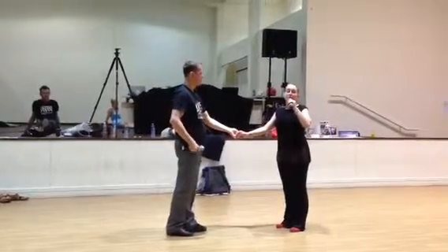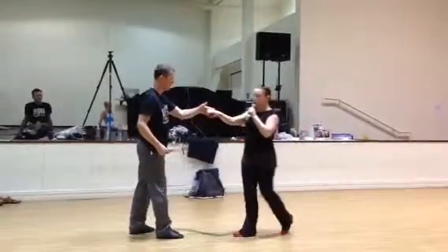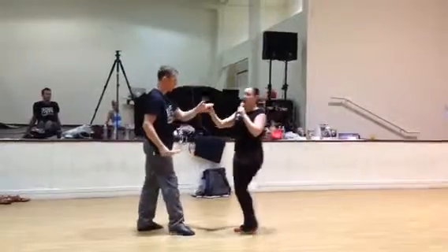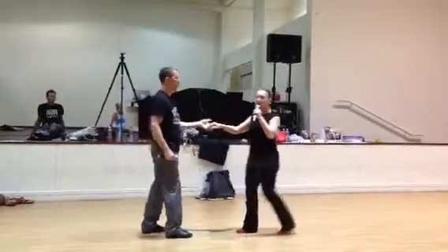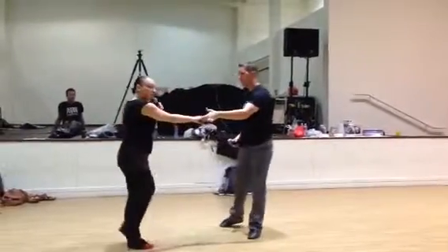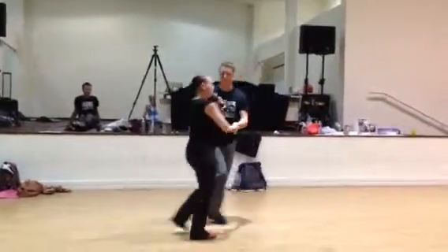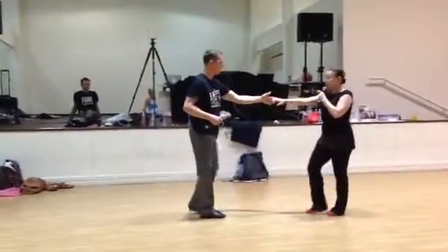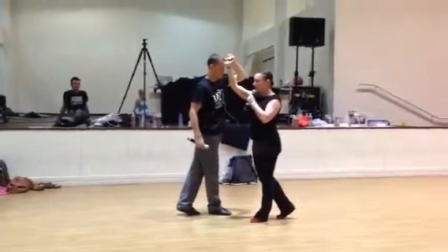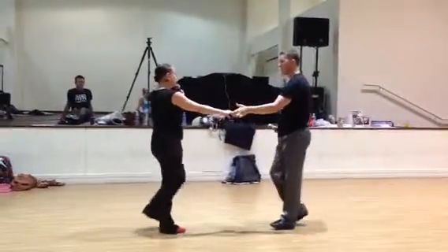Now we talked about the underarm turn. First we'll talk about the leaders. We said diagonal back on one, across on two. Leaders, make sure that you're not bringing the lady in on one and then lifting on two, because that stops the lady's momentum. You want to go straight up right away to do the underarm turn. Followers, when you go down the line of dance, the leader is telling you to bring the arm across your body, and you're saying no, I'm leaving it here. Let it come across your body to go underneath for the underarm turn.